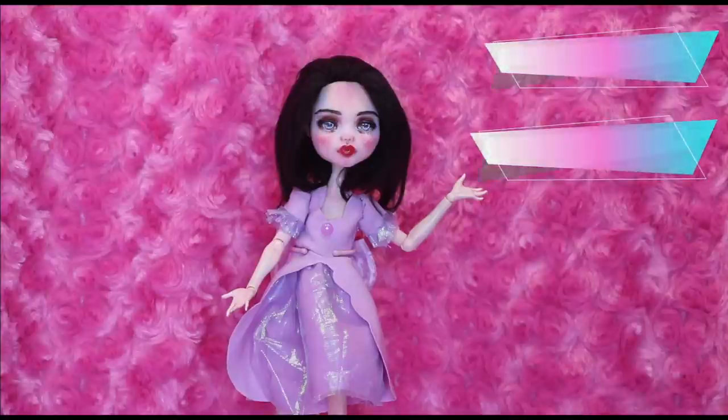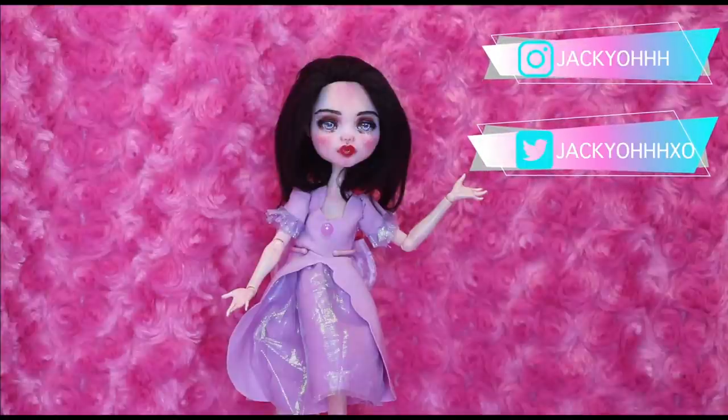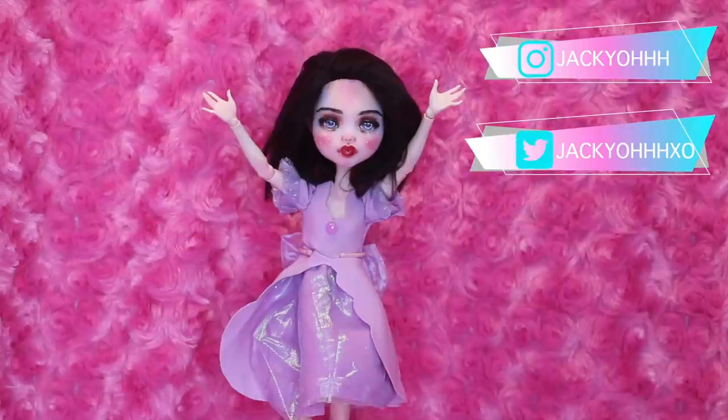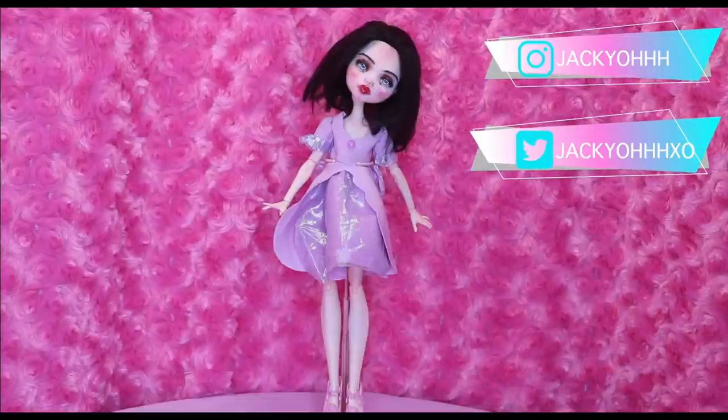Hey guys, welcome back to my channel. If you've been around this channel, you might know that one of my favorite things to do with dolls is to hybrid different dolls. I just think it's really fun. I like seeing all the different combinations and making all new dolls with different head and body combinations.